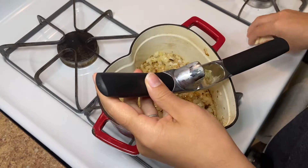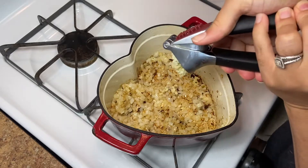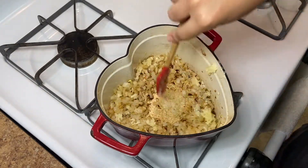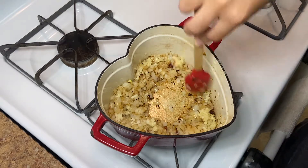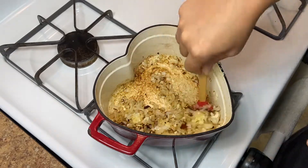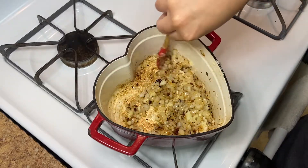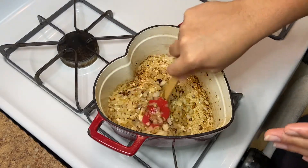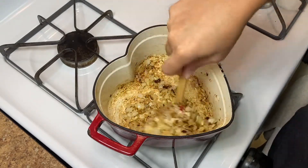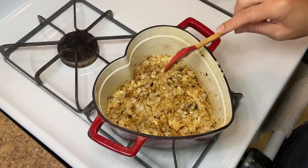Once our onions look super nice and jammy, go ahead and add six cloves of garlic — give or take, maybe a little bit more. Garlic is so good and it's good for you. Give that a brief stir and turn the heat down to low. We do not want to burn the garlic. You can burn the onions and be pretty okay, but burned garlic makes everything taste terrible.